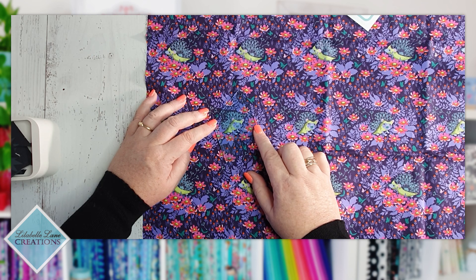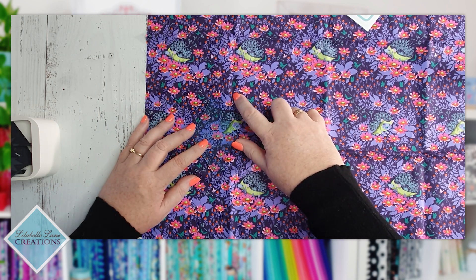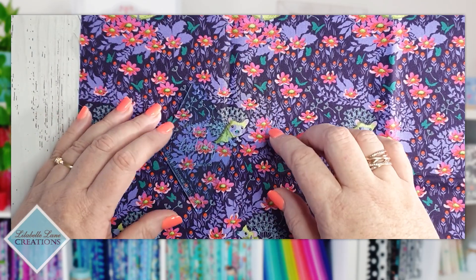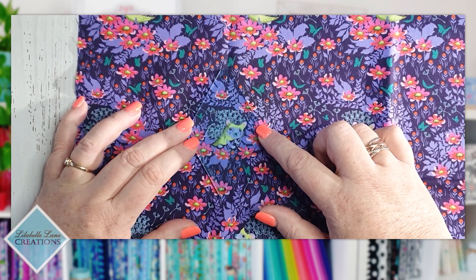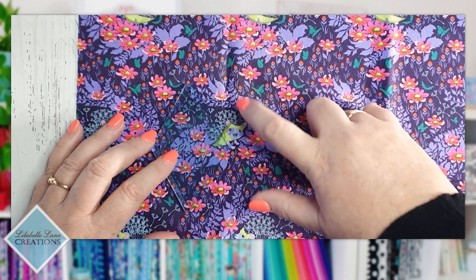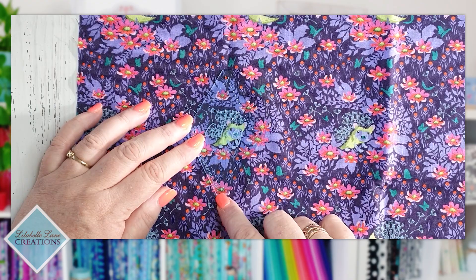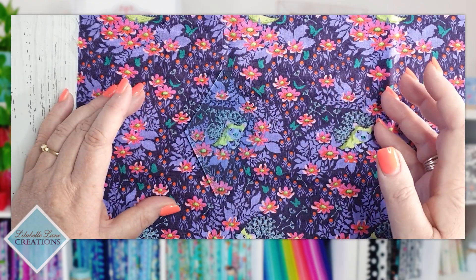I'm going to do that one. My reference points: I want the flower, so my reference hole at the top of my template is going to be this tiny dot of a flower here. I've got my hedgehog, a flower, and then the tiny dot. I'll nest my template at that tiny dot and put the bottom hole of my template in the yellow center of that flower — easy to duplicate for my six fussy cuts. That's going to give me my hedgehog spinning around and the pink center I'm looking for.